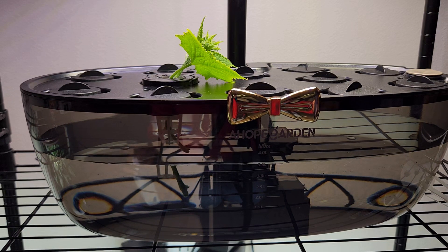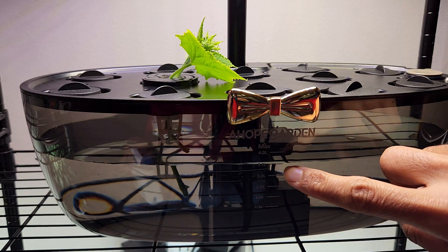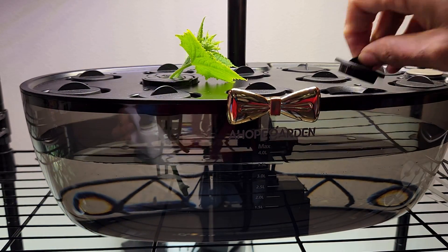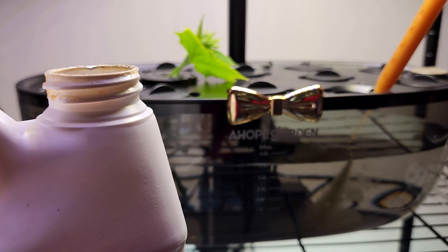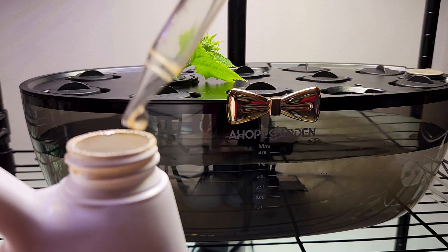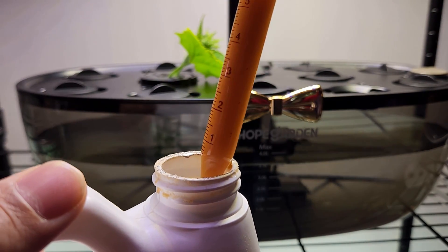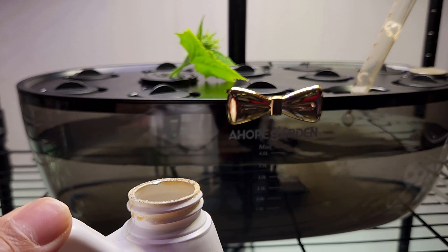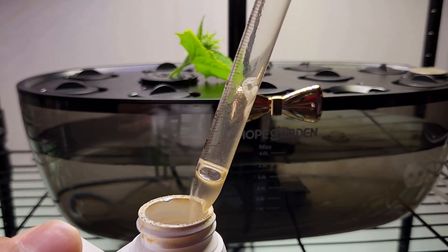We can manage with 2 to 3 ml of nutrition per liter at the beginning and increase it as the plants are growing. But I don't want too much complication, so I will simply stick to 4 ml for every 1 liter of water. I am sure this is a little bit more nutrition, but the cucumber plant can adjust to this and be very happy. Since I added water to 3.5 liters, I am going to add 14 ml of nutrition total — basically 4 ml for every 1 liter of water. This garden is all set and good to go.